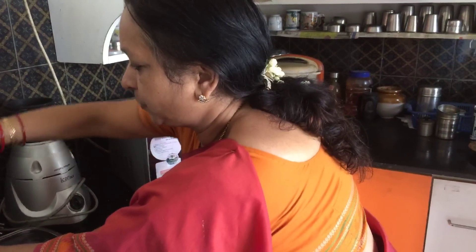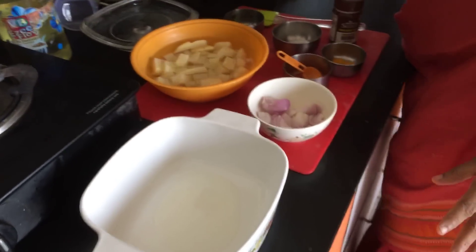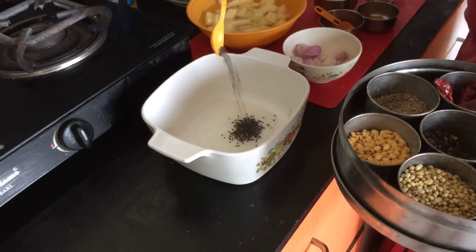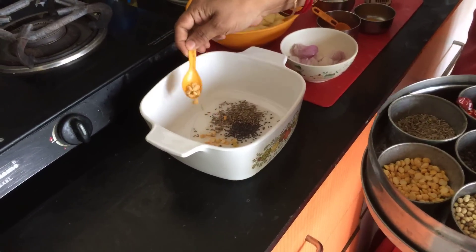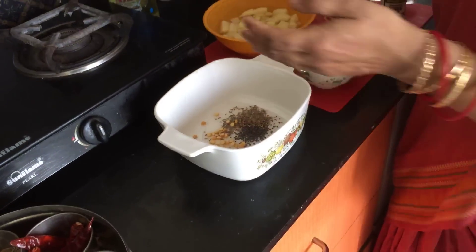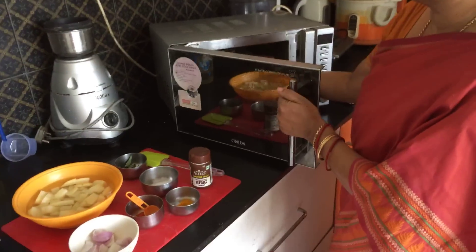So first of all, add about 1 tablespoon of oil to a microwave safe dish. No need to heat it, just add the oil as it is and then add a teaspoon of mustard seeds, a teaspoon of jeera or cumin seeds, and a teaspoon of chana dal or Bengal gram dal. Then remember to cover it because mustard seeds will splutter. Cover it and place it in your microwave for 3 minutes.